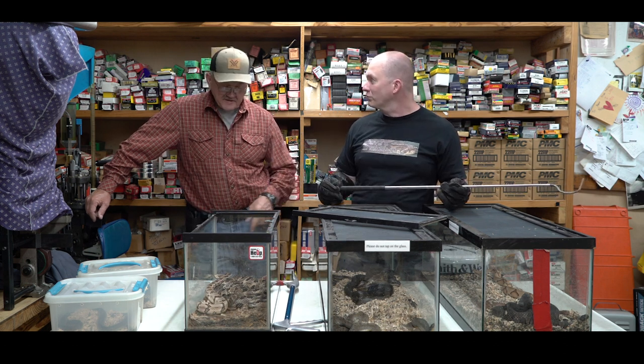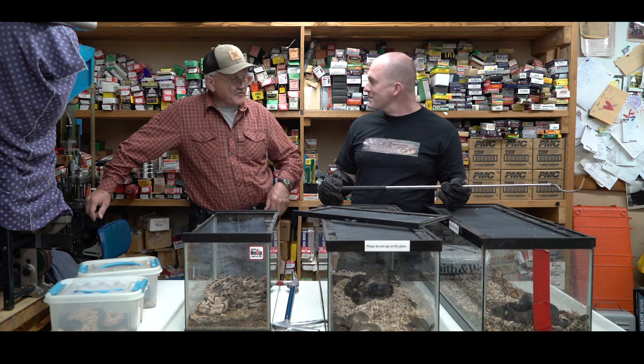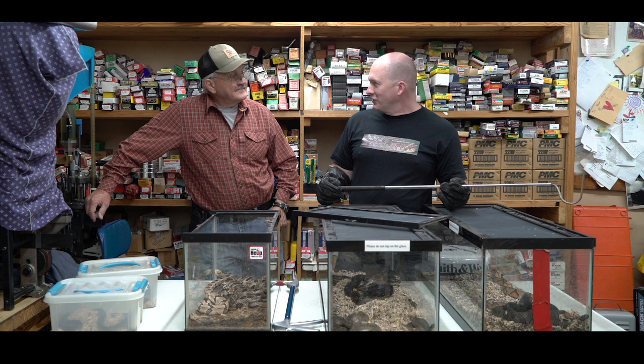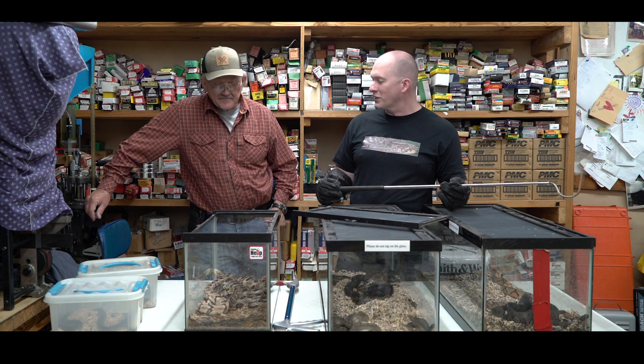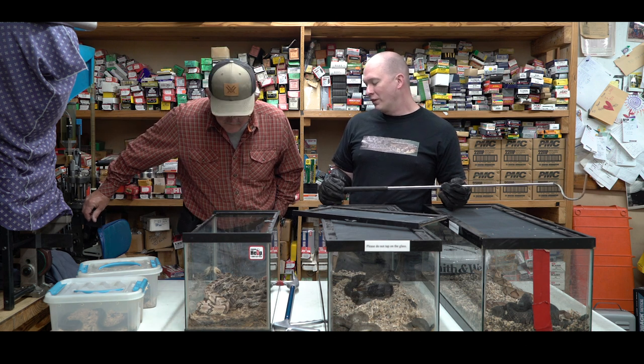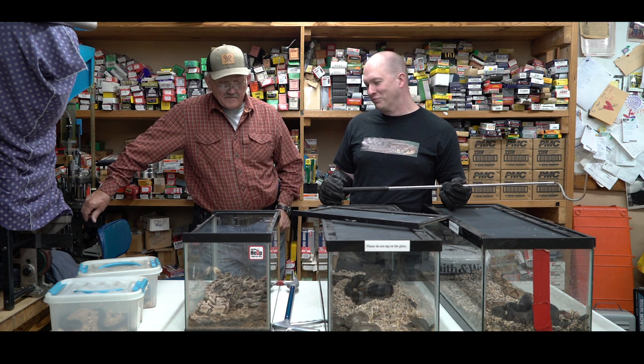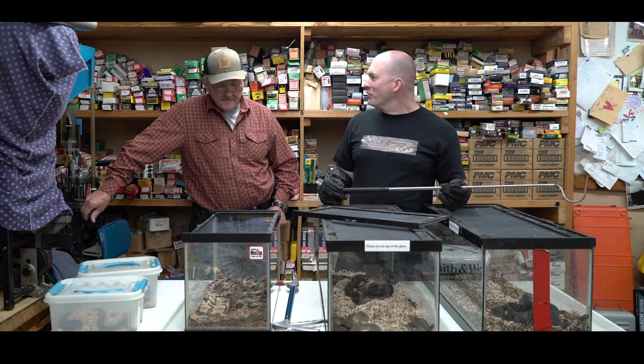We've got a question: is it legal to destroy venomous snakes on your private property? In Louisiana you can, but in Texas it is actually illegal. I don't recommend killing snakes either way — all snakes have their purpose.